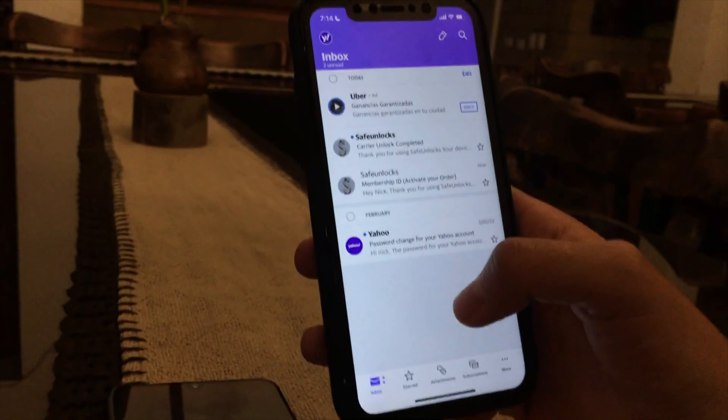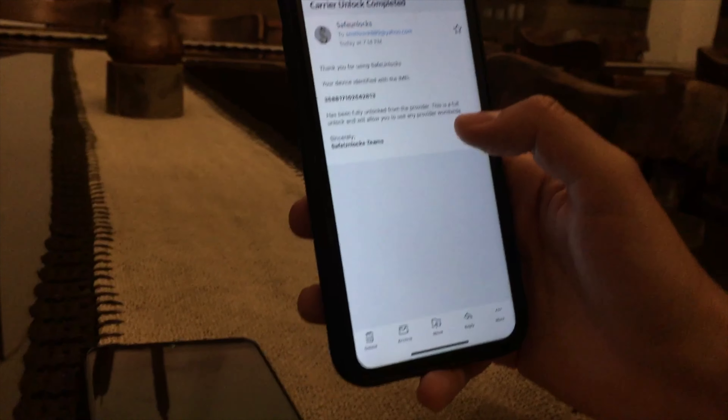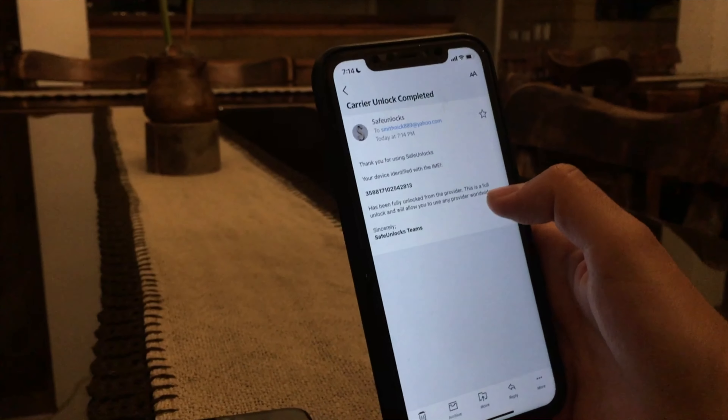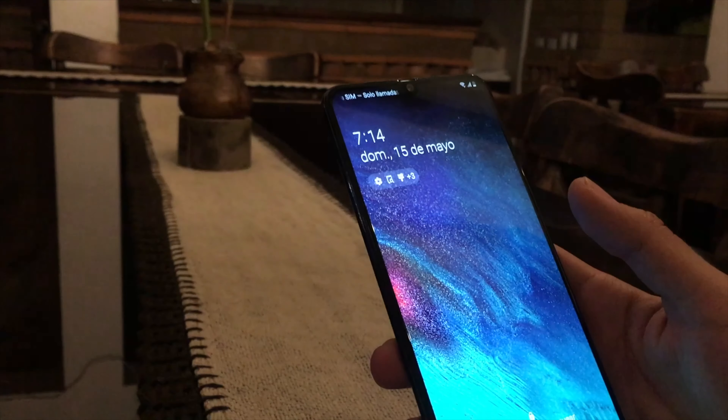Carrier unlock completed — let's open this email. Thank you for using Safe Unlock. Your device identified with this IMEI has been fully unlocked from the provider. This is a full unlock and will allow you to use any provider worldwide. This is great news!